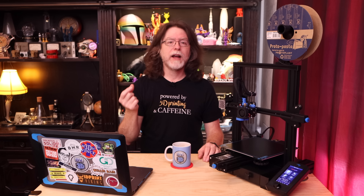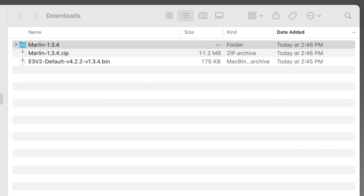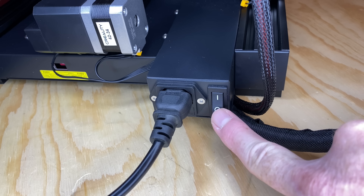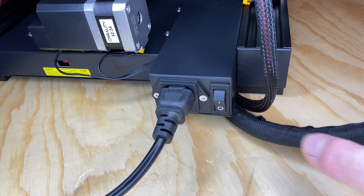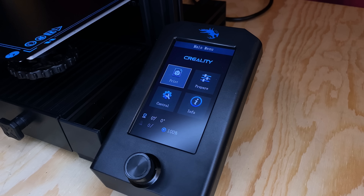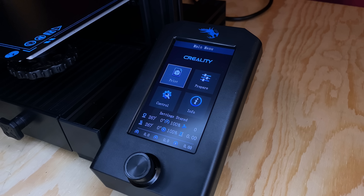First we'll flash the new Gyres firmware onto the printer, and then we'll flash the icon sets onto the screen. Both of these updates are super easy. For the printer firmware update, I'll be using the 8GB card that came with the printer. I backed the card up by copying its contents to a folder on my desktop, then formatted the card as a FAT32 volume named Ender 3. I'll copy the E3V2-Default 4.2.2-1.3.4.bin file from my Downloads folder to the card, then eject the card and head over to the printer. With the printer off, insert the card, then turn the printer on. The printer should take 10 or 15 seconds to flash the firmware and then boot up. This looks good — there's a lot more info on the screen.